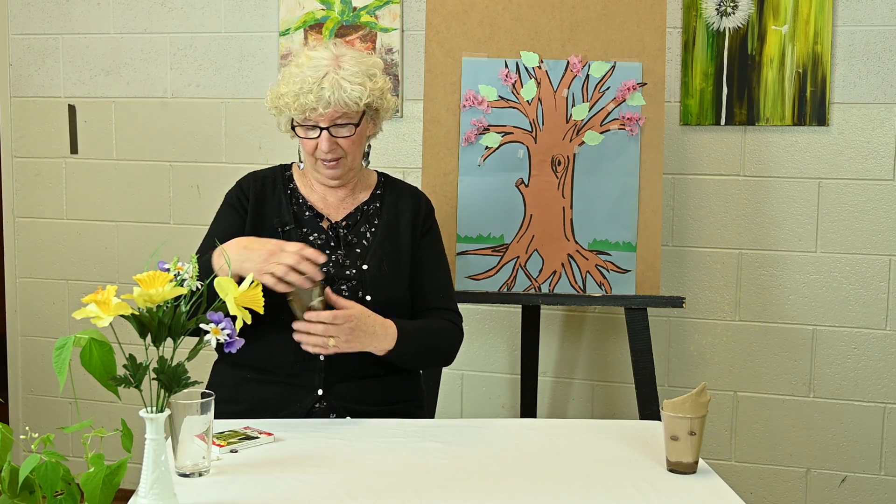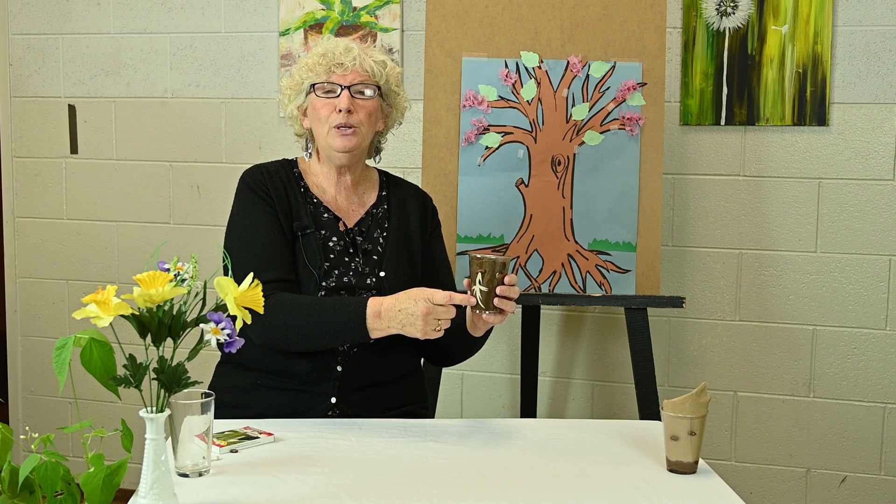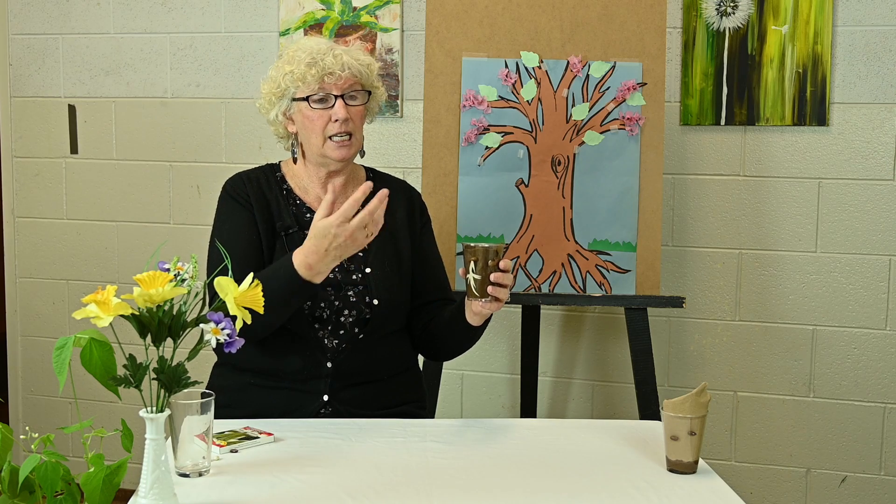If you watch those seeds for about a week, you will see some white fingers of roots going right down to the bottom. Those roots are reaching for the nutrients in the water. And roots are extremely important to a plant — not only do they bring the nutrients up to the seed and the plant, but they also stabilize the plant.